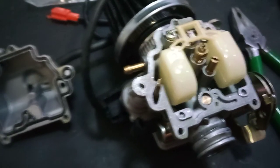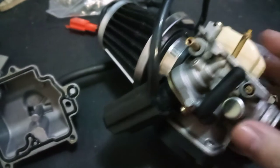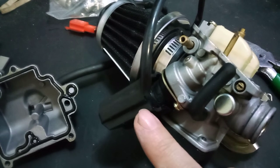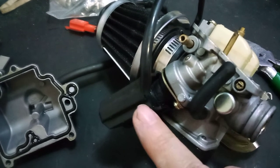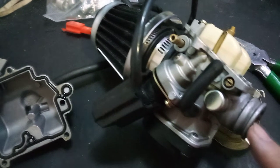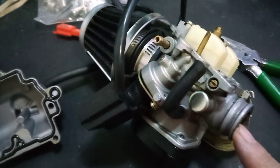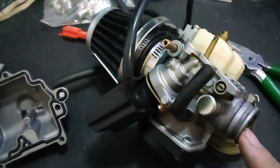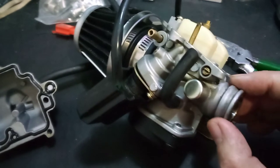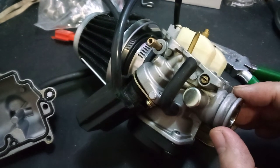Hello everyone, just making this video because I read online that a lot of people are having problems with their enricher. The problem is that the enricher is allowing too much fuel into the intake part of the carburetor when it's cold, causing the idle to be a lot higher than desired. In this particular carburetor I was having the same problem and was getting RPMs up to about 3100.